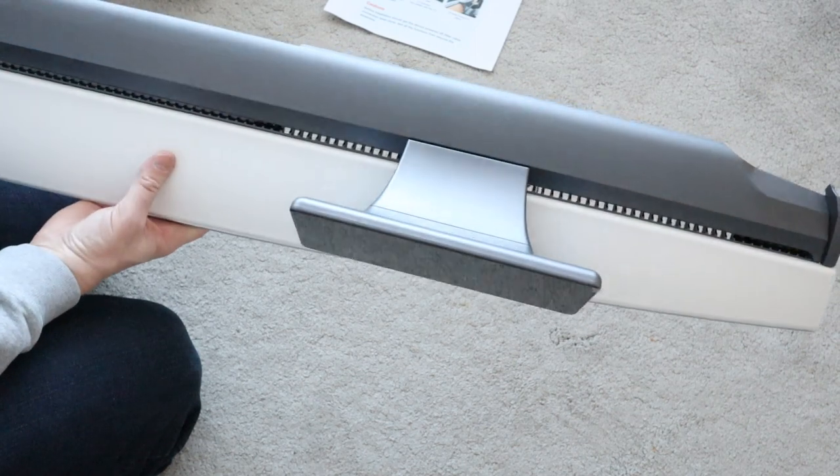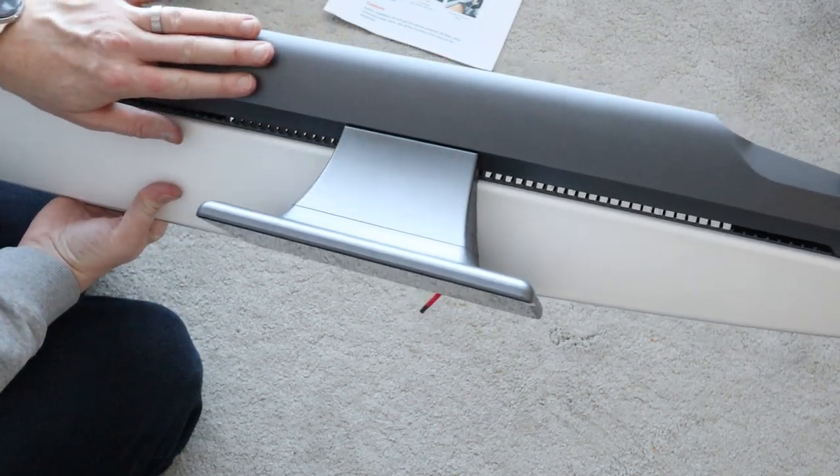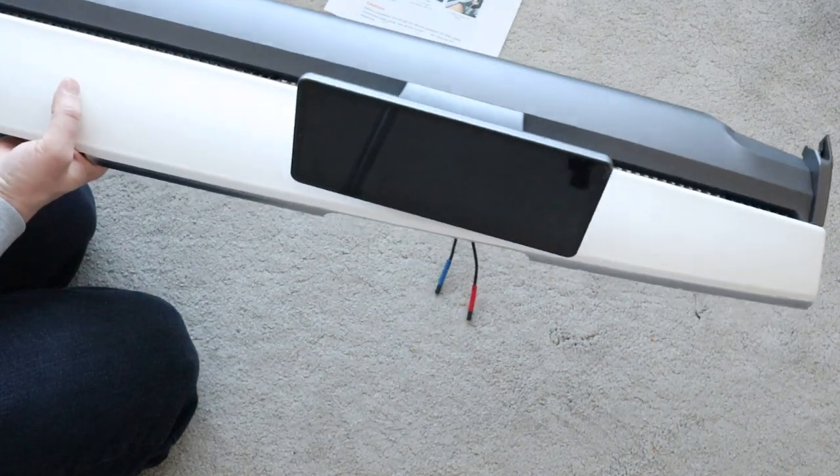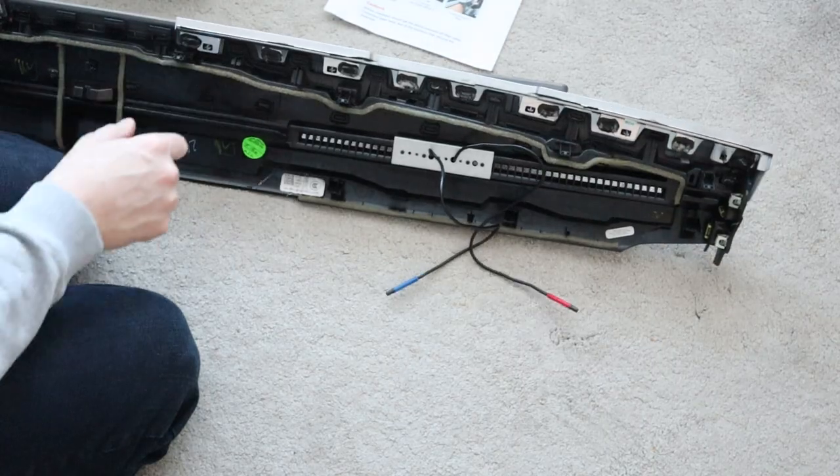It fits nicely and the colour match is actually pretty good. The next thing is to take this back out to the car and get it all lined up and ready to go with the wiring loom.